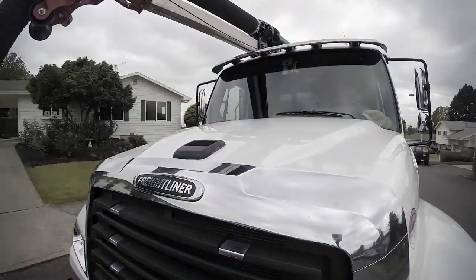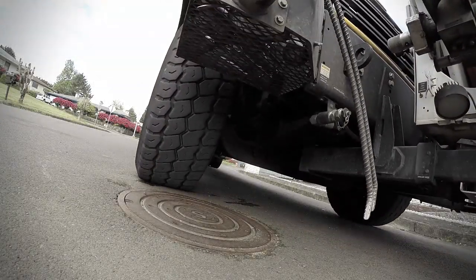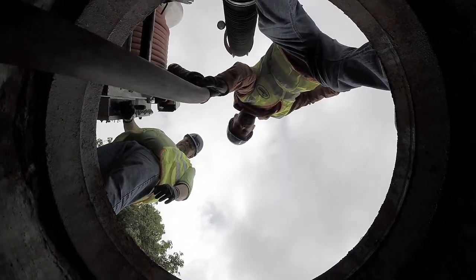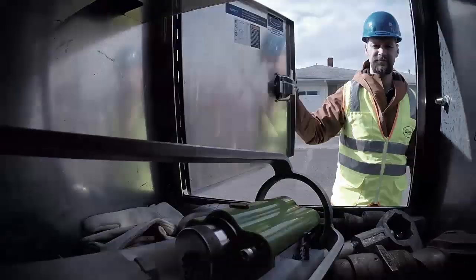If you clean sewer and stormwater pipes, you rarely know what you're up against. And that makes it hard to clean safely and effectively. Seeing what's underground means diverting busy inspection crews. Until now,